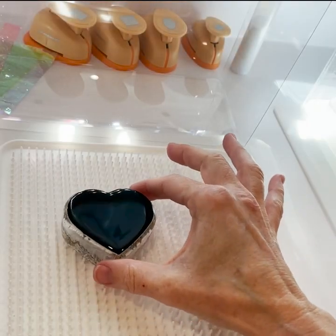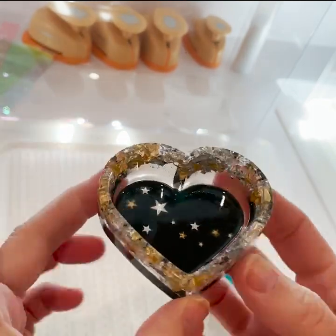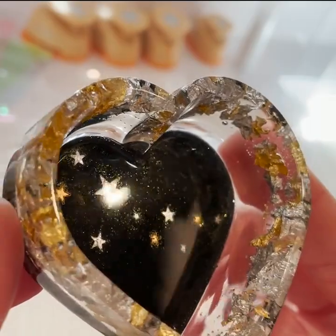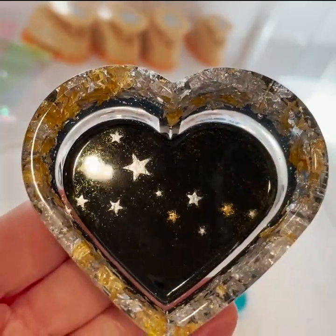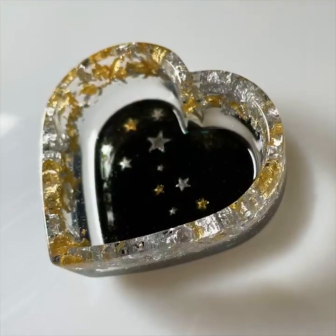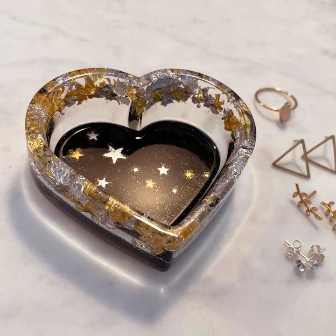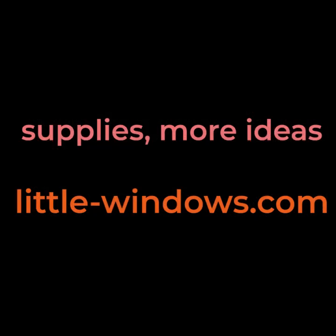This resin has cured and it's nice and glossy. See how this black backing lets the design pop. I think the subtle shimmer of the glitter really adds to the project. I love how the clear space between the metallic flake and the black base lets the light in from the sides and adds dimension. For supplies and more ideas, come to little-windows.com.